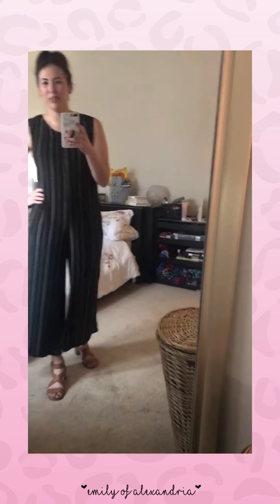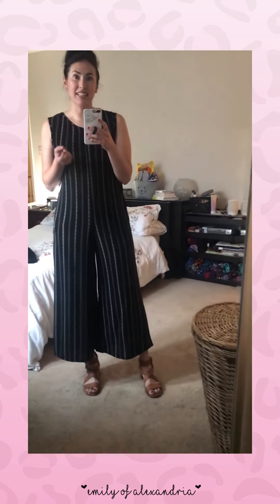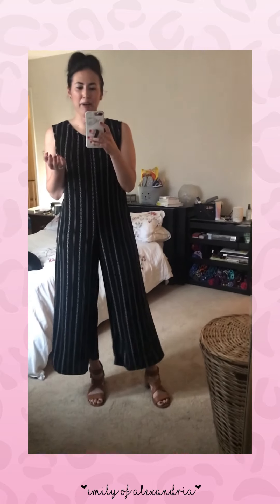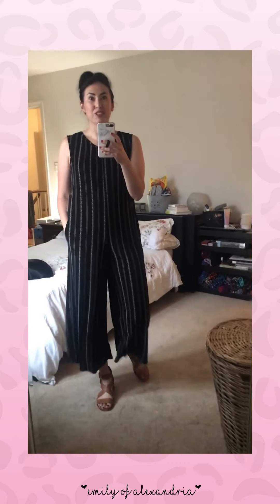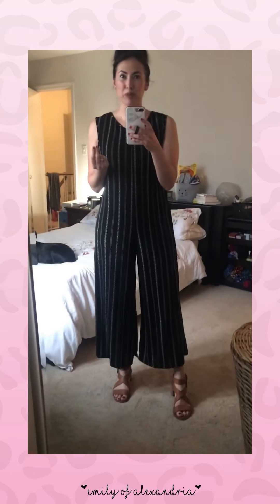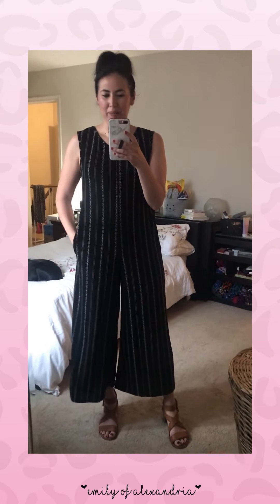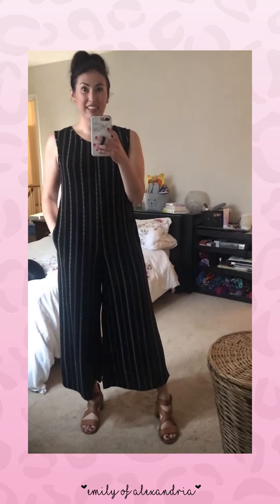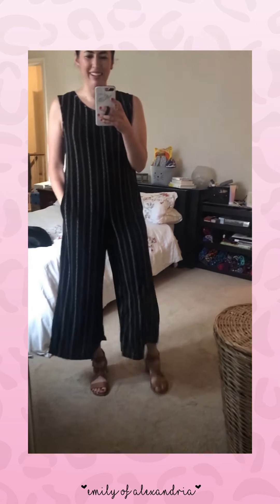I want to show you the Natalie jumpsuit — some different ways to style it and some different sizes so you can figure out if it's something you want to grab. It is one piece, it's got pockets which is awesome, it's super comfortable and flowy. It comes in two fabrics: one is a super soft jersey feel, and this one is the crepe — very stretchy, lightweight, and comfortable. It is $36, which is amazing for a LuLaRoe, so awesome price point.